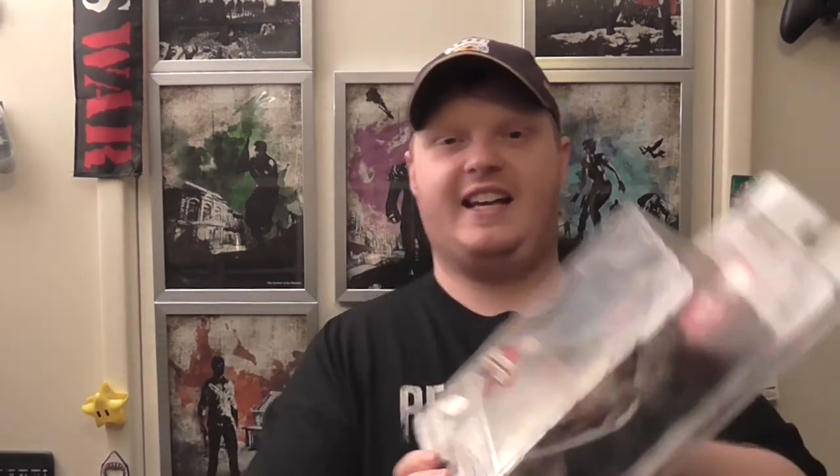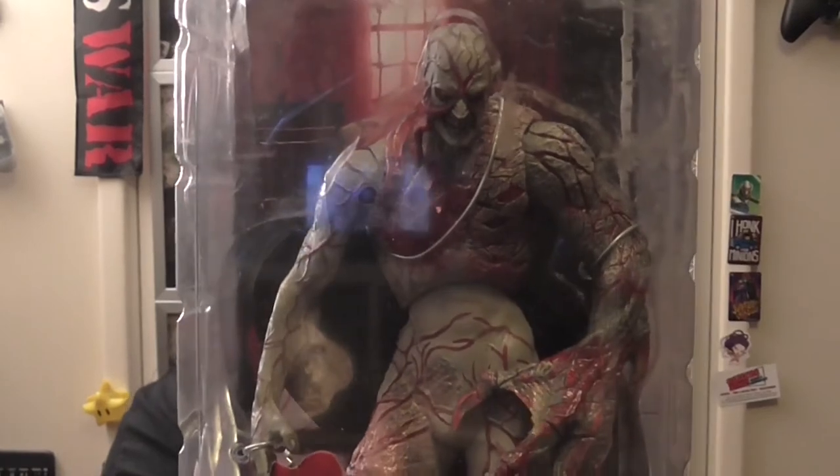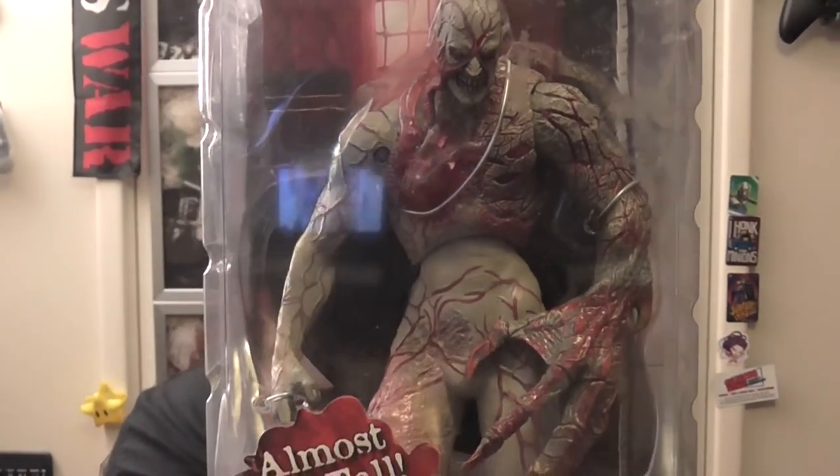Last but certainly not least — you've probably seen him when I did videos over there — the good old Tyrant. My favourite Tyrant, or super BOW boss in Resident Evil. Just when you first see him, it's like oh my god — you thought you had BOWs that were tough before, now you've got the Tyrant. And that's the last of the 10th anniversary. I don't think there's any more in the set — it was Series 1 and 2. I believe Resident Evil 4 had a set as well, but I haven't got that one, I just kept to the originals.